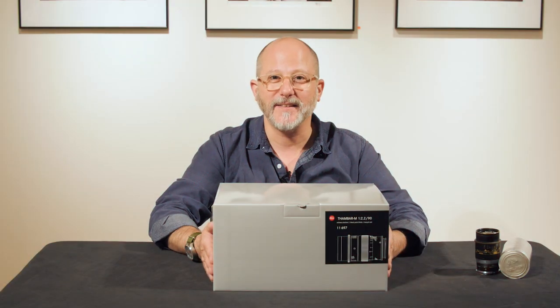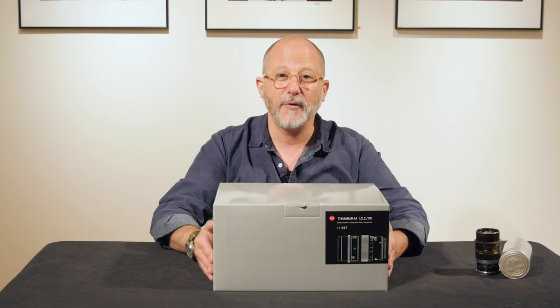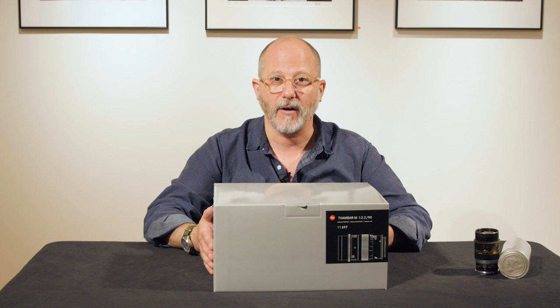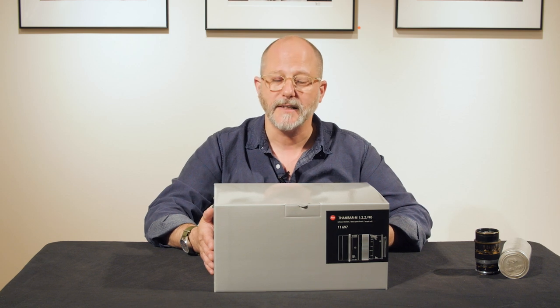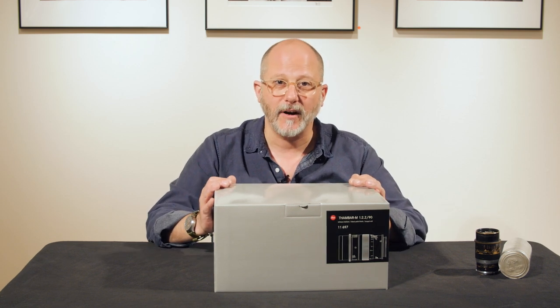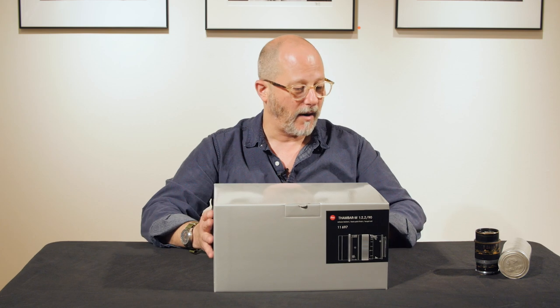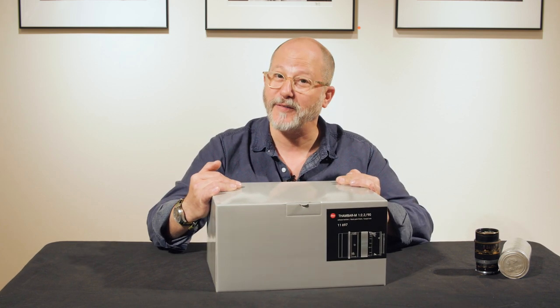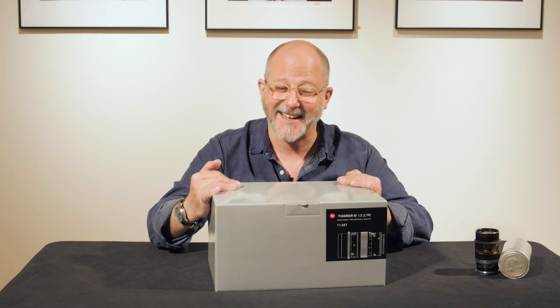Dan Tamarkin here from Tamarkin Camera in downtown Chicago to show you one of Leica's new lenses — the 90mm Thambar f2.2 lens. This lens is a reissue of an earlier model. I'd like to show you how it appears today, and then we'll take a look at the vintage model as well, and we'll see them side by side.